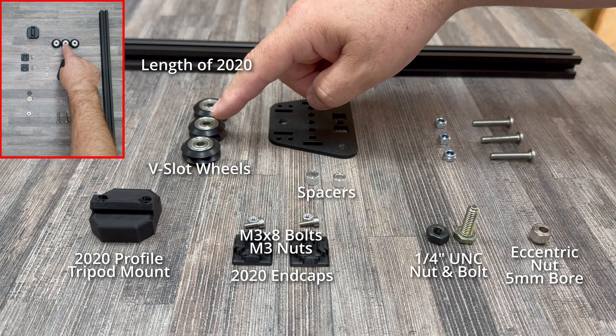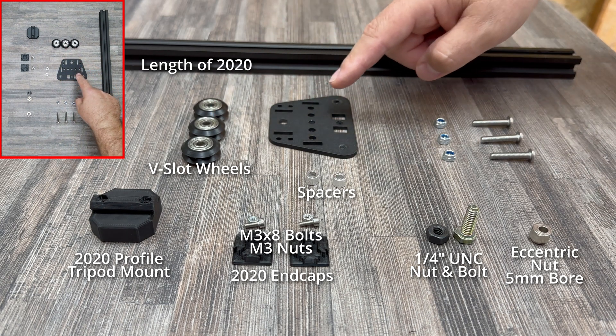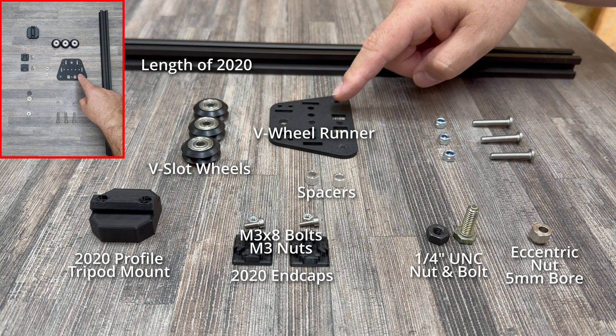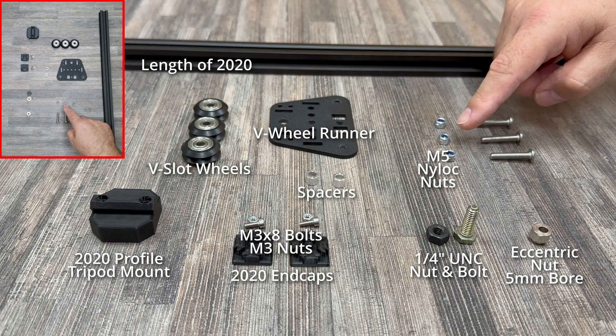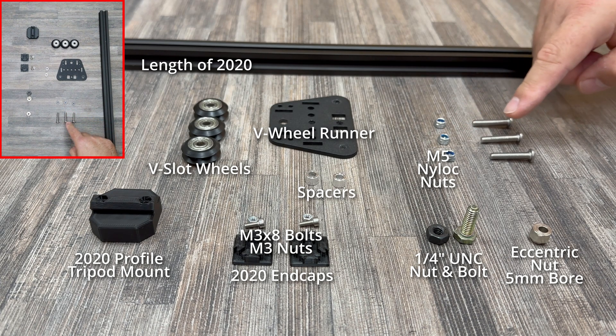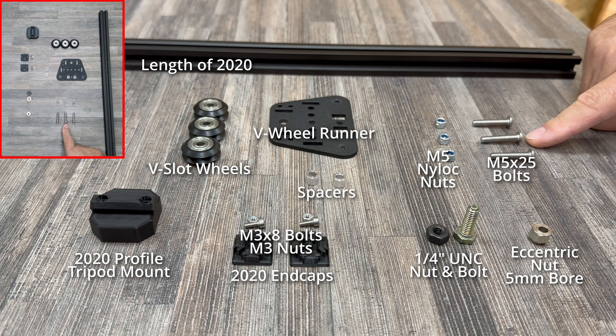A set of 3 V-slot wheels — any type you may have or prefer — a sturdy V-wheel runner which you can also 3D print if you prefer, some M5 nylock nuts, and finally M5x25 bolts, preferably with a button head.